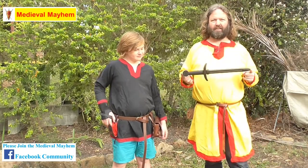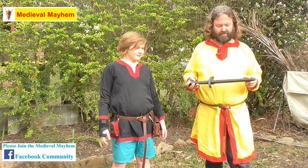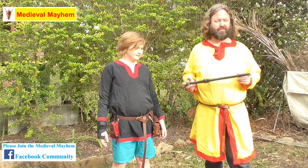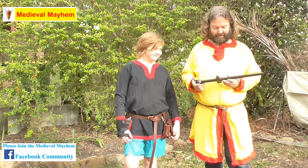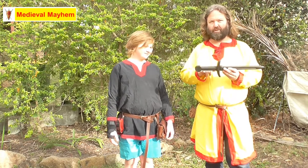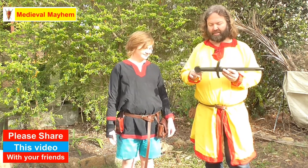Looking at the dagger itself: we have a point, we have an edge on both sides, and the fuller generally speaking covers most of the blade — not necessarily on all daggers. A fuller is there for strength; it's not a bleeder as some people refer to it, or something to pull out air. You then have your crossguard, your handle, and your pommel. This whole section is known as the hilt.